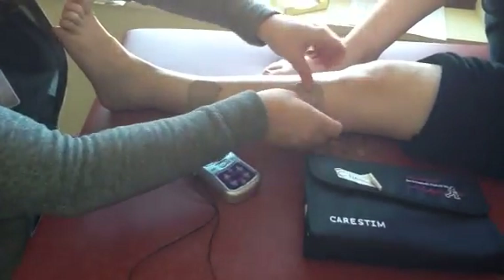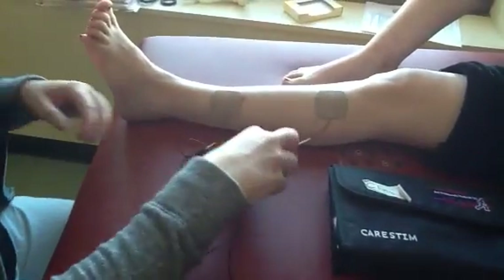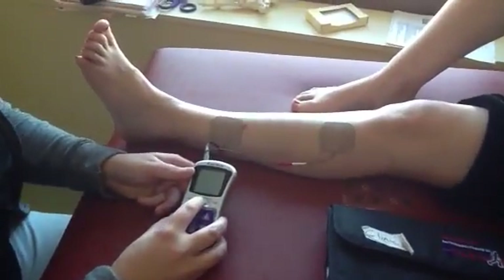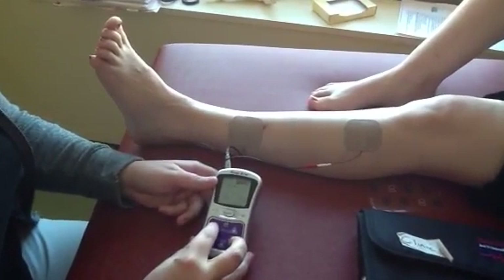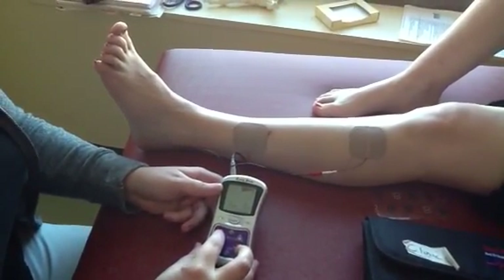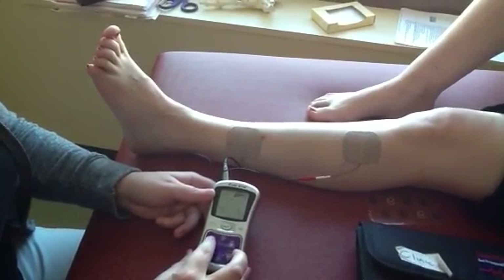I'm going to go a little bit higher here — we're giving CareStim a plug. Same concept: turn it on, go up until she feels like her muscles are activating.